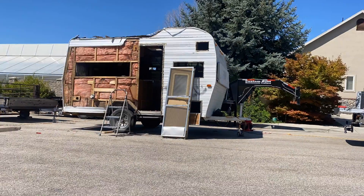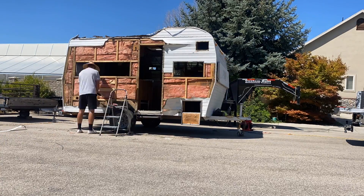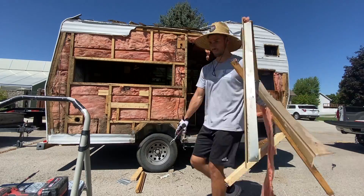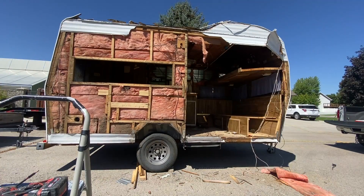That was so I could get to the aluminum siding, which I actually took to the recycling center, recycled it, and got $15. So that took our project costs from $200 for the trailer down to $185.